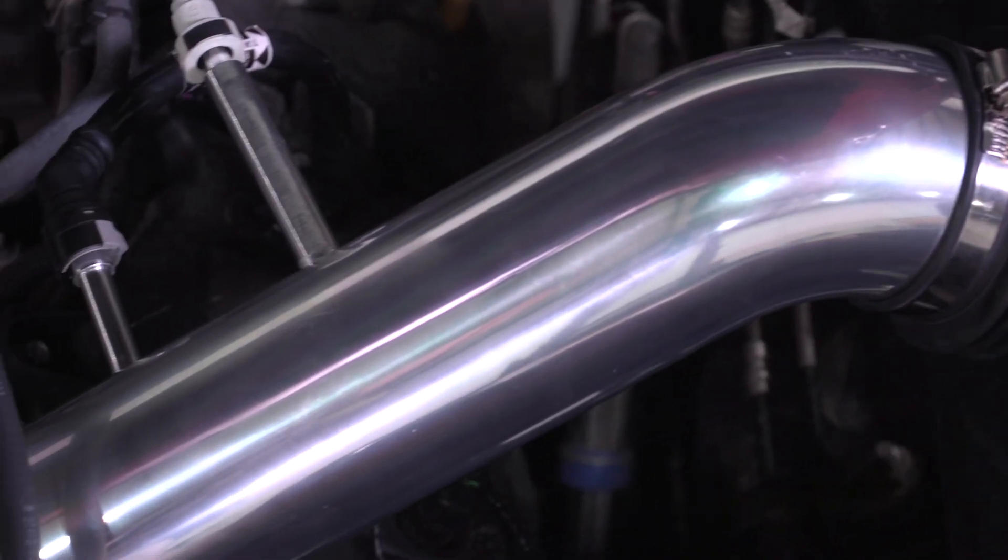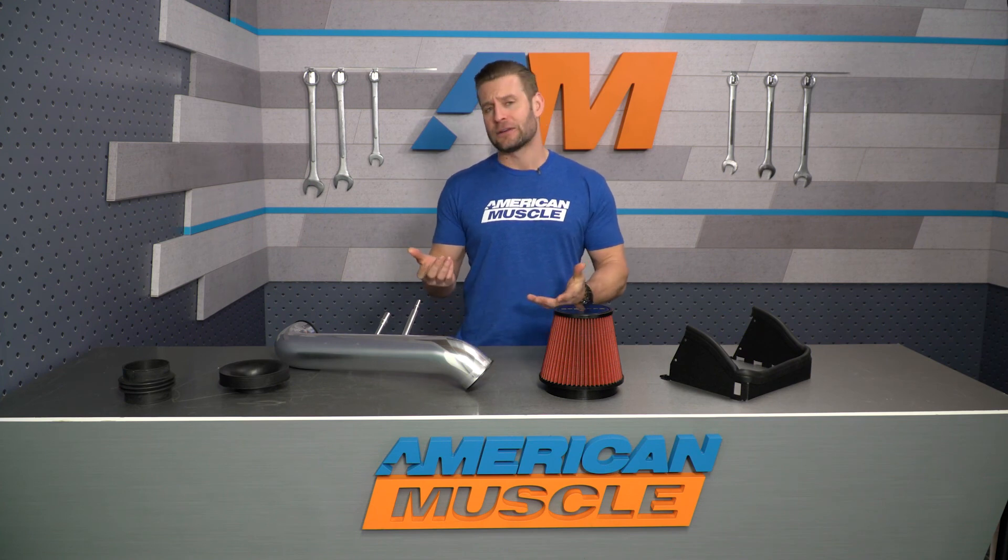Instead, the only flash you are getting from the Spectre is from that brightly polished intake tube, and by the way, it's a bit of a rarity in the category. In fact, only the K&N Series 77 will offer you that polished finish, but keep in mind that K&N will be nearly double the price of the Spectre.